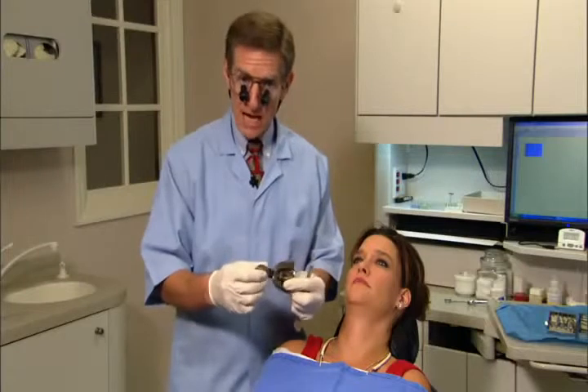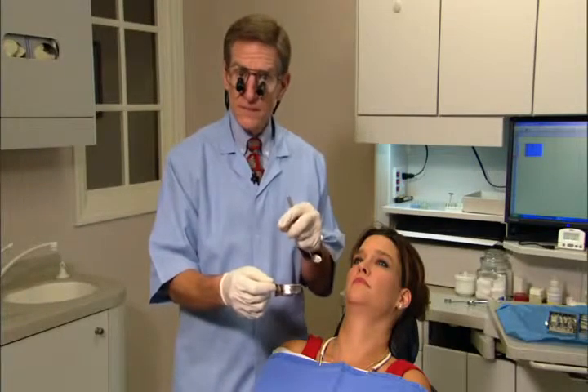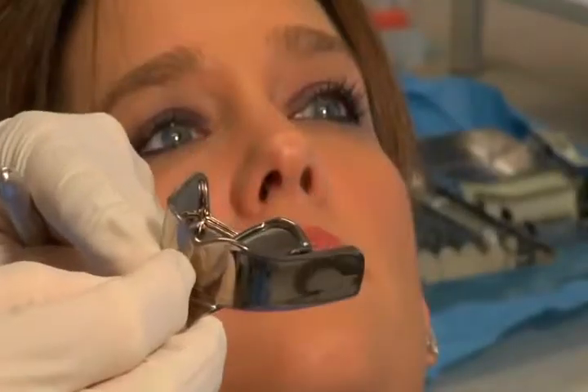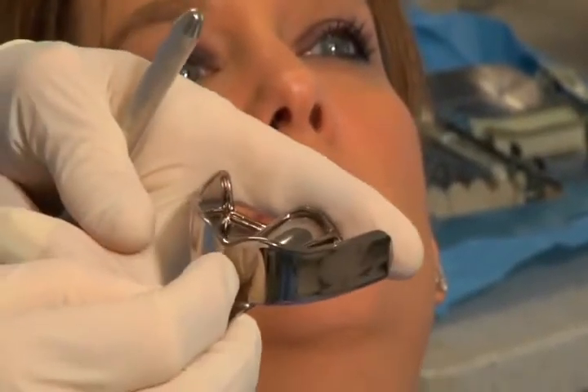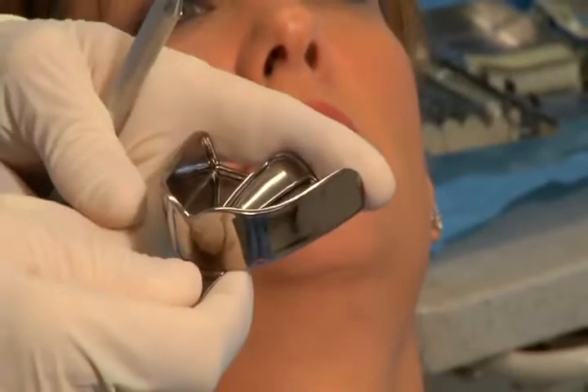With a perforated tray, all the excess comes out of the bottom, so you don't get a nice impression of the fornix. The rimlock also creates a little dam in the back so impression material doesn't run down the patient's throat. Now let me talk about alginate quickly.